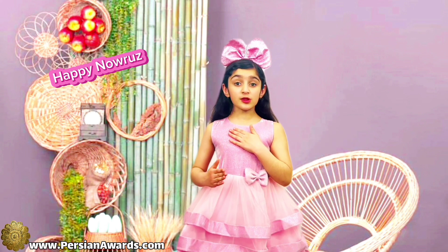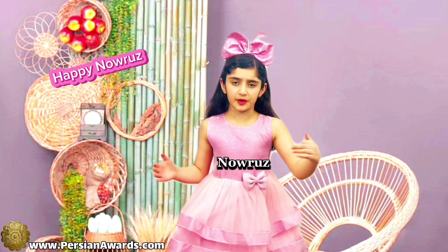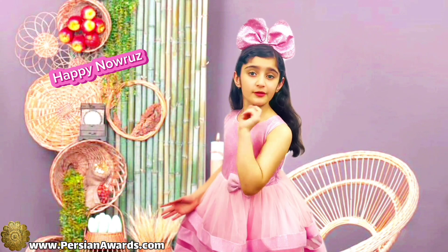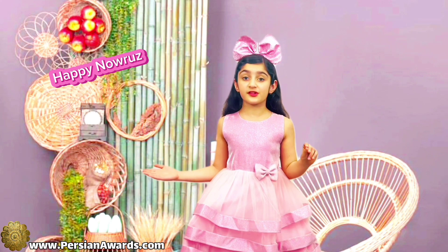Hello everyone! My name is Ableen and today I'm here to talk about Nauruz. Do you know what Nauruz is? Nauruz is an Iranian celebration that starts on the first day of spring.